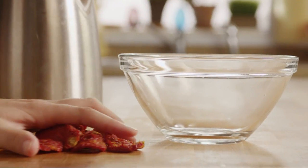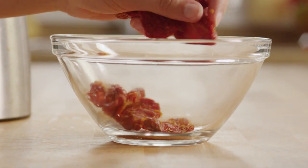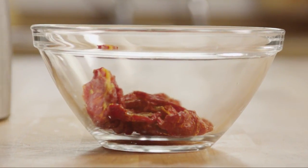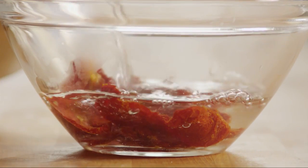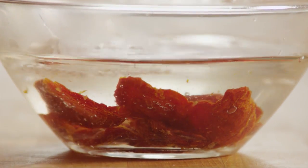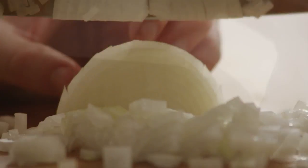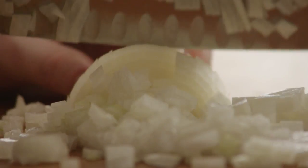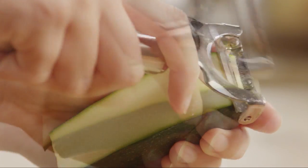If you're using dry sun-dried tomatoes as opposed to the oil-packed variety, place 10 sun-dried tomato slices into a small bowl, pour in just enough hot water to cover them, and let the tomatoes soak to soften while you get the other veggies prepped. Next, chop one medium onion, then slice half of a medium zucchini into strips using a vegetable peeler.